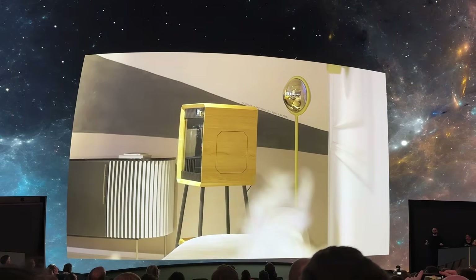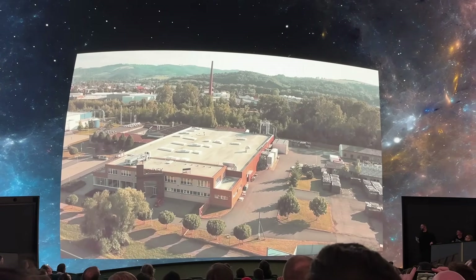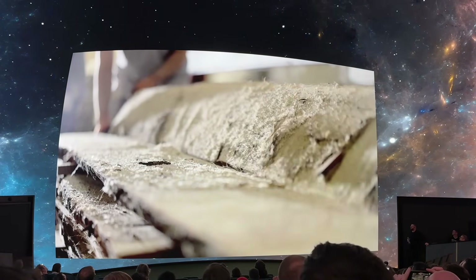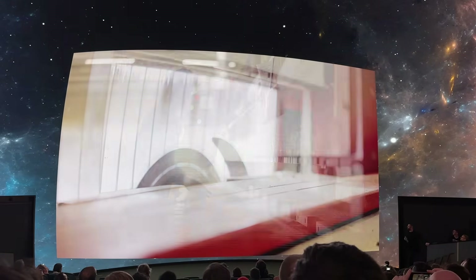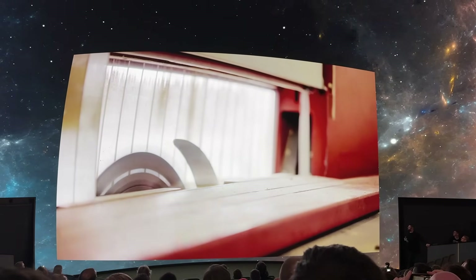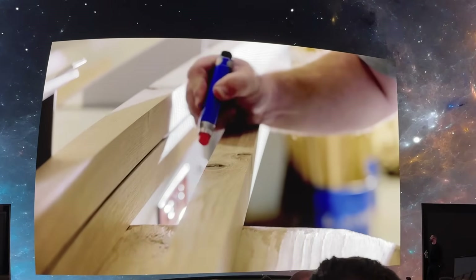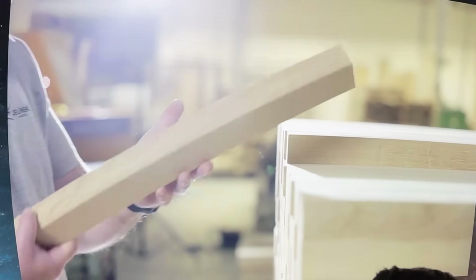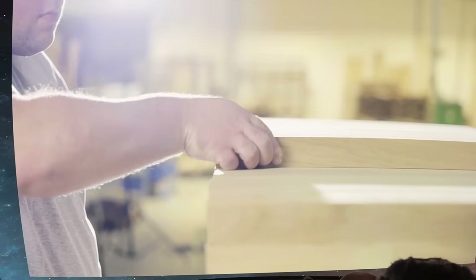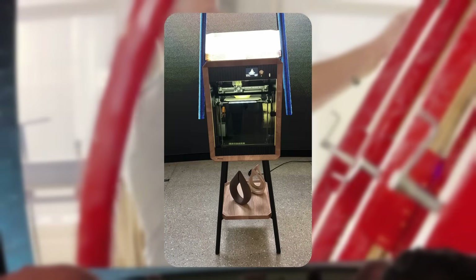Next, Joseph Prusa himself presented the Prusa Signature Oak, a Core 1 with wood paneling. It's not a technical innovation, but an emotional project. Prusa was influenced by woodworking through his late father, who was a carpenter. This project combines traditional woodworking and additive manufacturing. The wooden printers are limited to 250 units and are being made by a Czech family business. From a functional 3D printing perspective it's irrelevant, but I have to say, I really like the look. It seems extremely high quality and is, without a doubt, the most beautiful 3D printer I've ever seen — I'd absolutely put it in my apartment.